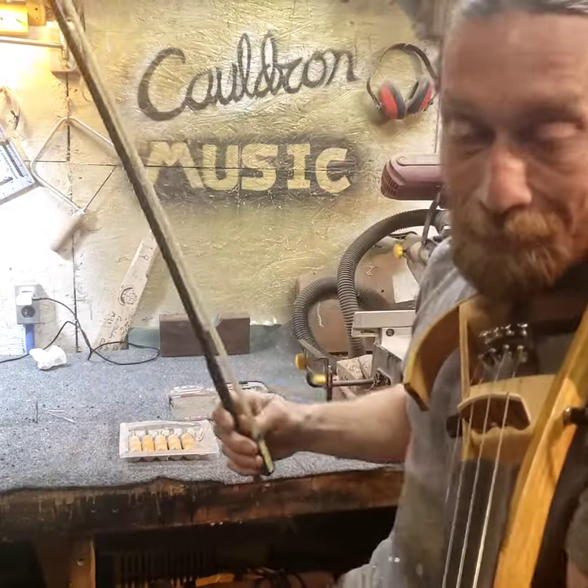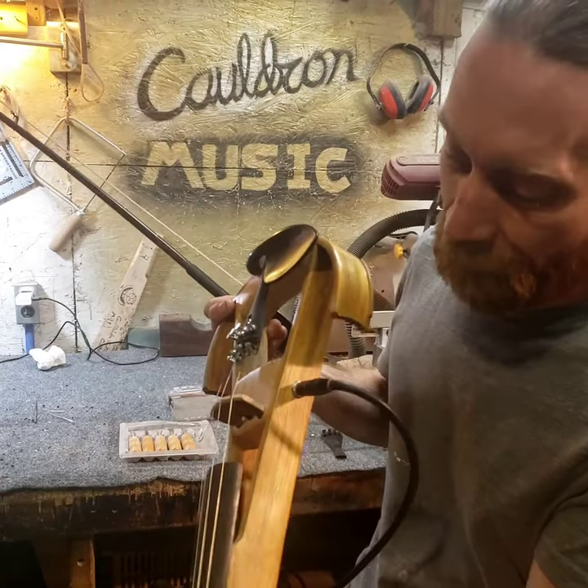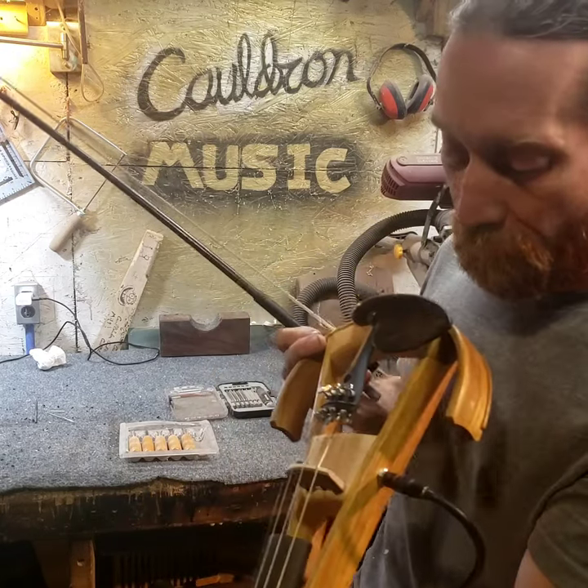Hey everybody, Kahl here. This is the first of four violins for the Traverse City Violin Company, opening soon in Traverse City. This is the Brazilian Angelum version and I am just absolutely blown away.